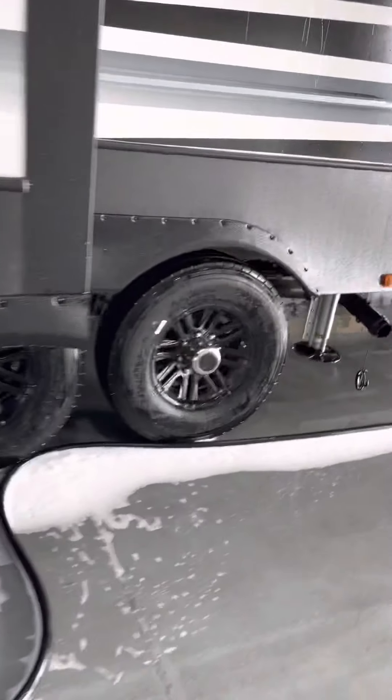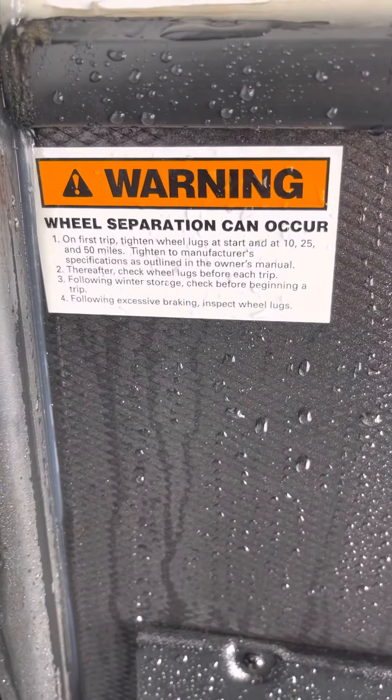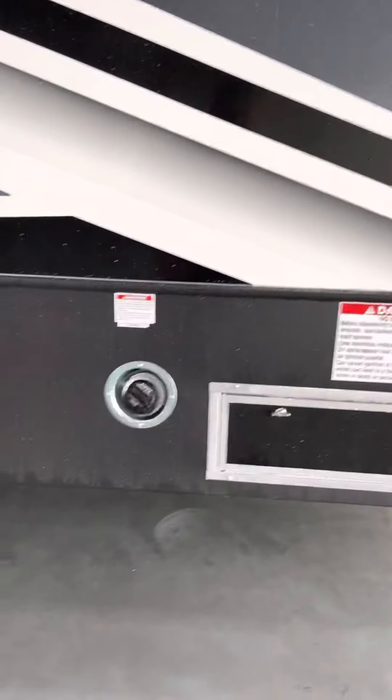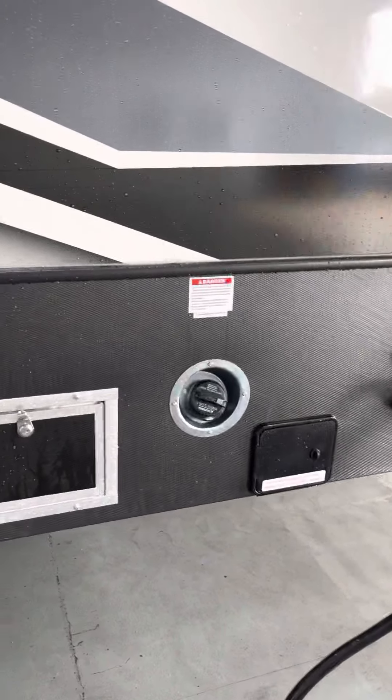We got the wheels torqued at 120 foot-pounds. The factory's done it, we've done it, but we'd like you to check it again — check it a few more times. You've got a fuel tank for the pump, and then one in the rear that's for the generator. And this turns the fuel pump on.